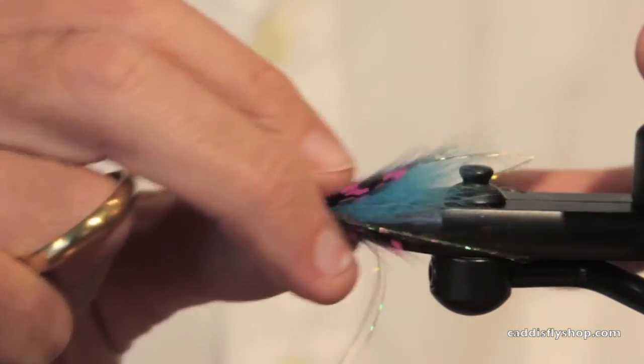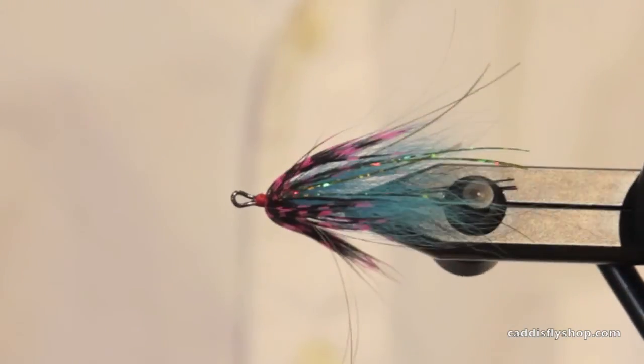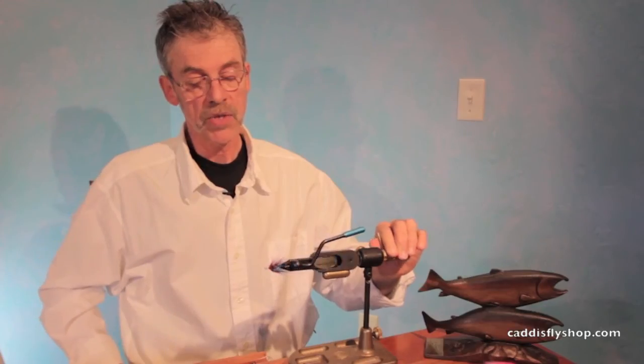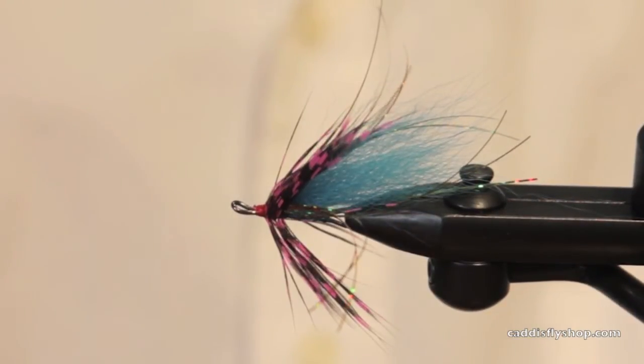Dress that up just a little bit. So there you have it — winding a guinea hackle to use as a collar on a salmon or a steelhead fly. You could use it on a big trout fly too. There you go. Thank you.